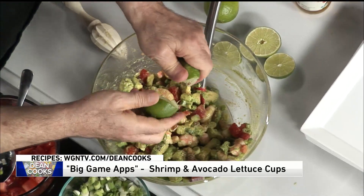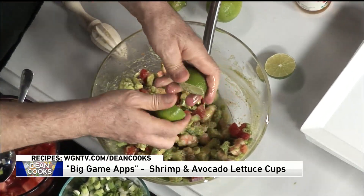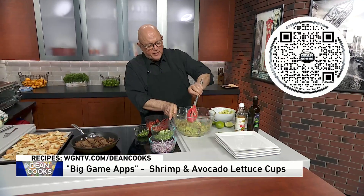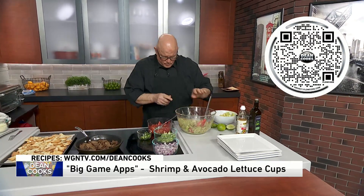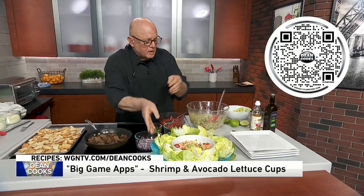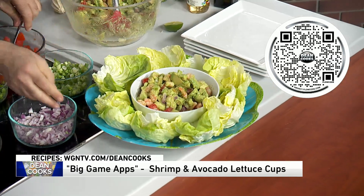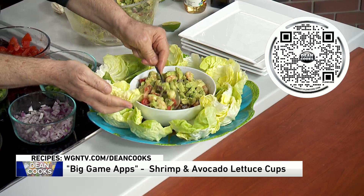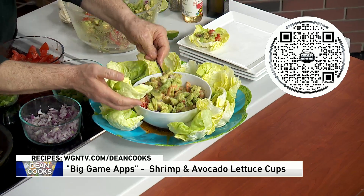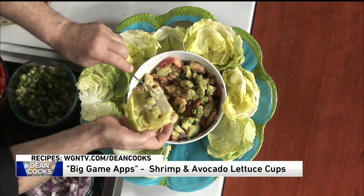Now because you want the lime to kind of soak in with all of this, after you mix it up carefully, you're going to let it sit for about an hour so all of these flavors completely meld together. That's what I did about an hour ago, and this is what I wound up with. I'm going to mix this in with that, and then the way I want to serve this is in cups of Boston lettuce — they're like little cups. I know it goes against the grain for Super Bowl Sunday, but it's actually a healthy appetizer.